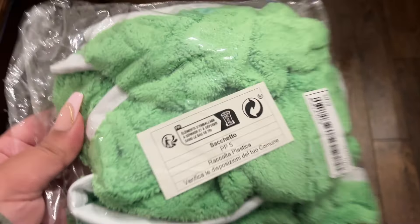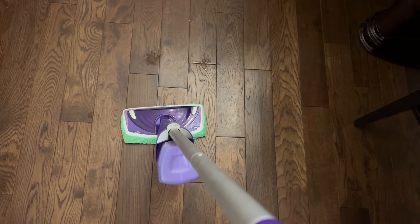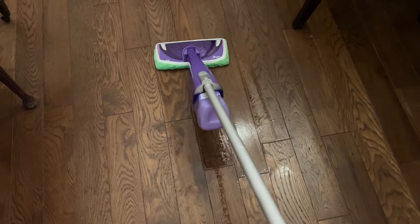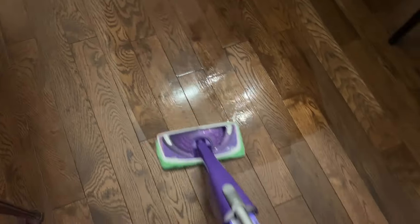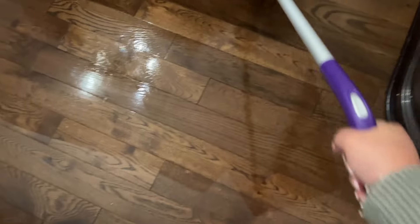Hey guys, we have a Shein at-home haul. This is a microfiber Swiffer cloth — I love it. You can just throw it on your Swiffer and then wash it to reuse it. It does a really good job, as you can tell.